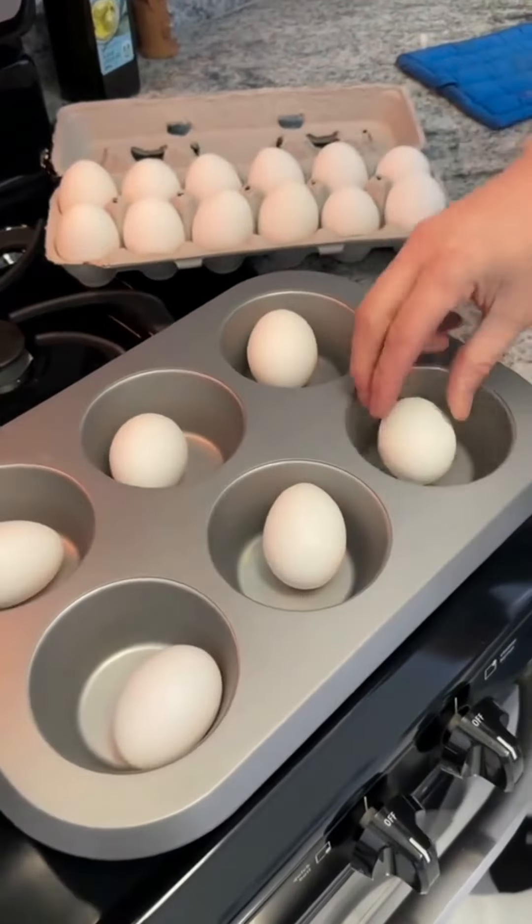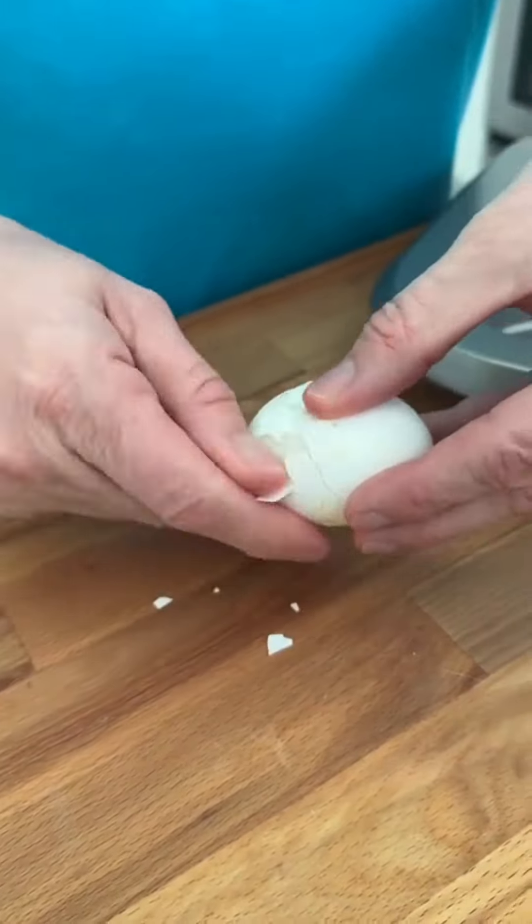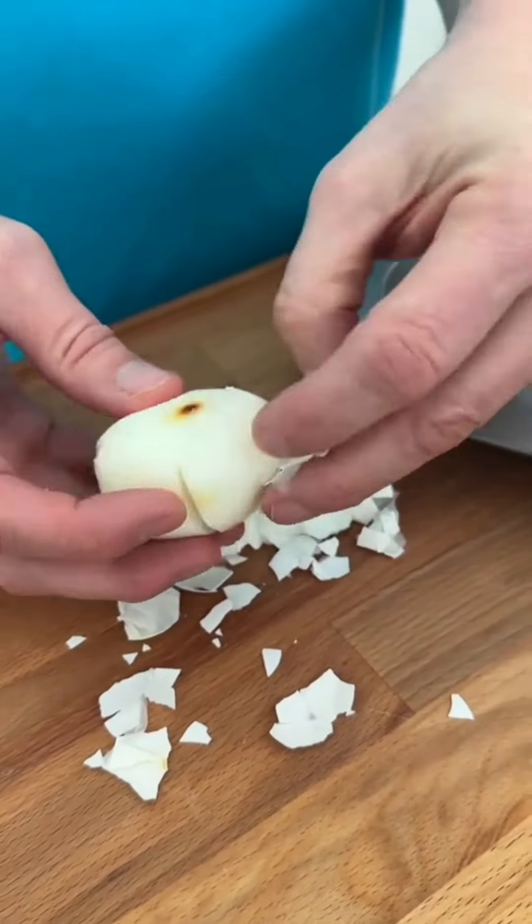We've been making hard boiled eggs wrong. Place your chicken eggs in a muffin tin. Place in the oven for 30 minutes at 325 degrees. Once they're cooked and cooled, remove the shell for a perfect hard boiled egg.